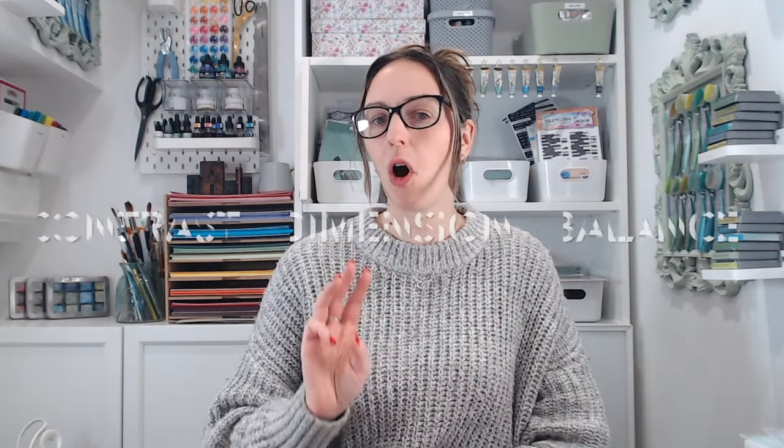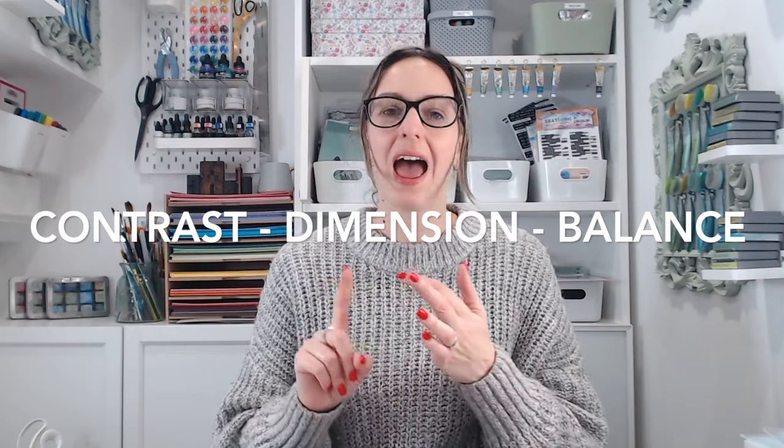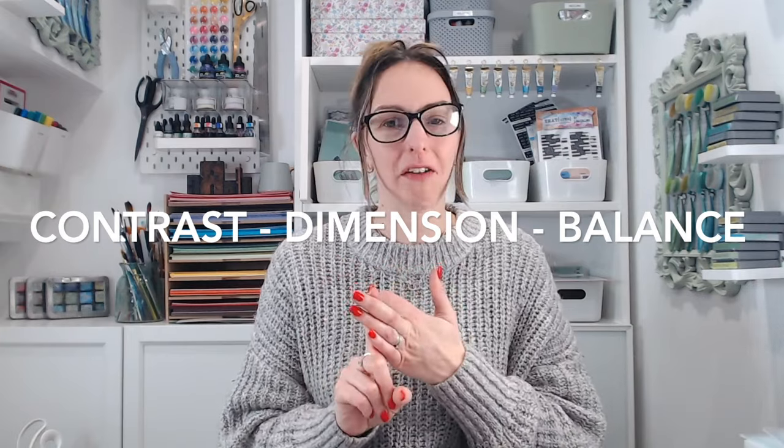The products I'm going to be using are mostly my own Textures brand, and I'll link those all down below — anything else you'll also find links for down there too. Now throughout the five steps, three things I am constantly thinking about are contrast, dimension, and balance, and I'm going to be referring to those a lot to help you create the ideal and perfect card.